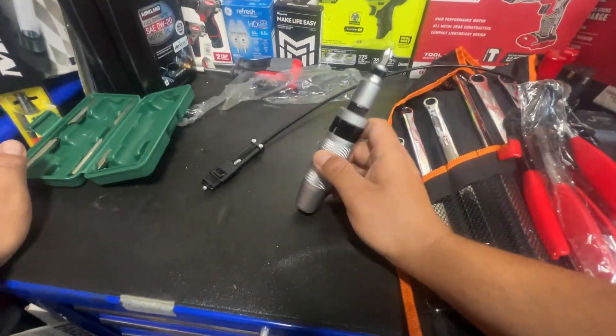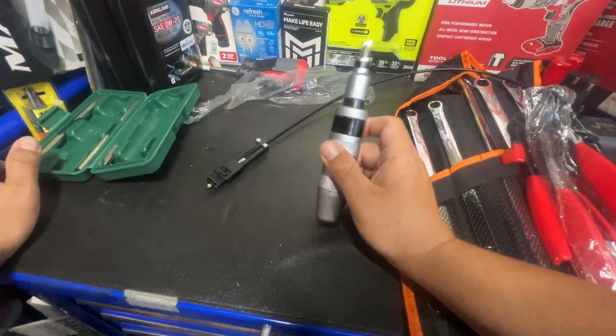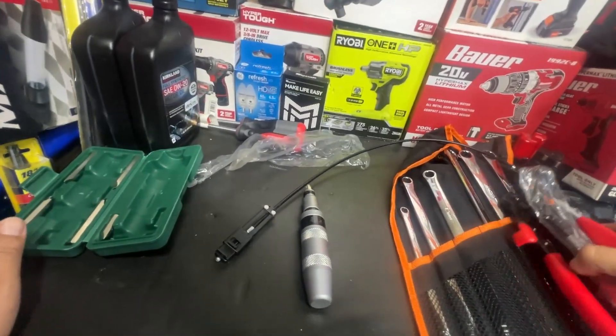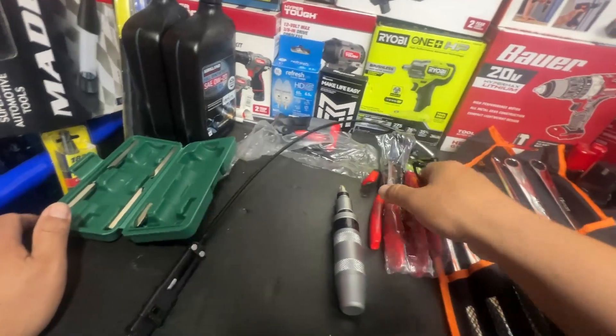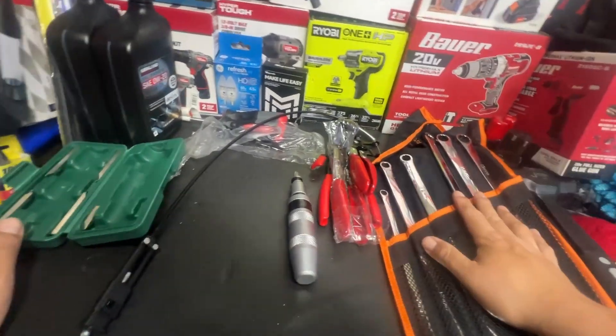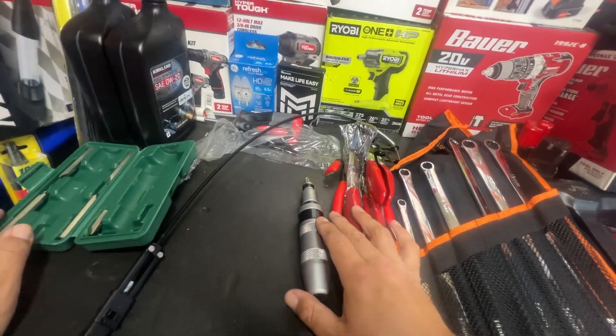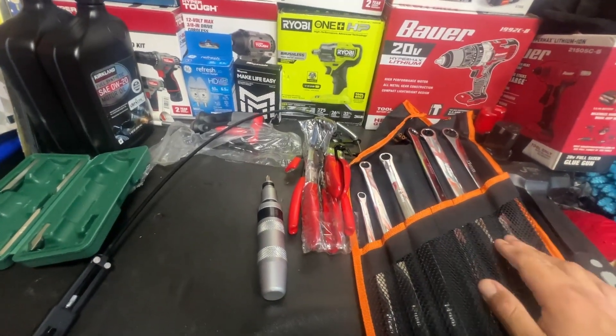If you can get the same performance for 20% of the price, I'm all for it — especially in this economy. I'll do a quick video with these and then try the impact screwdriver to see how they perform and we'll go from there.